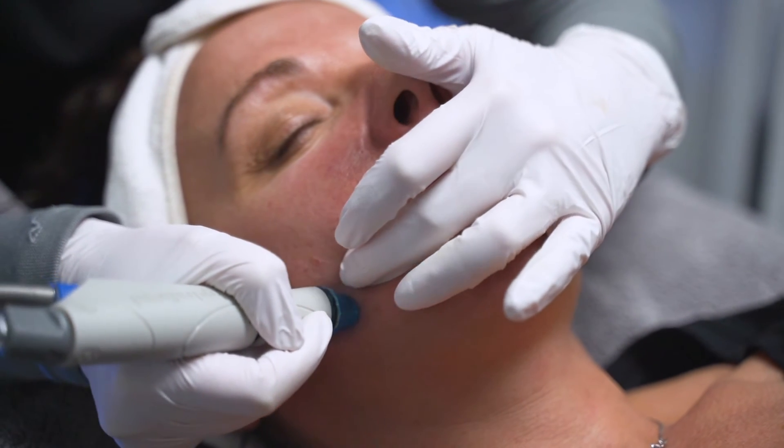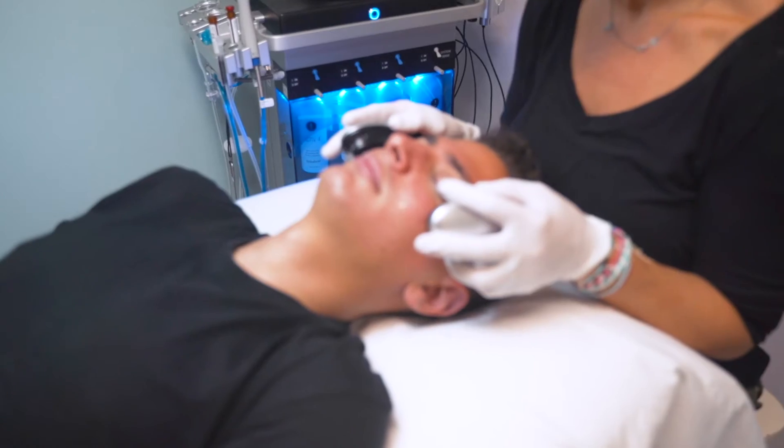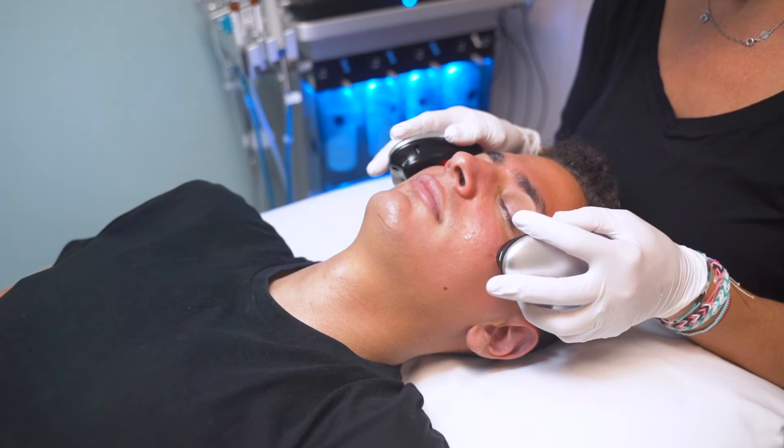The techs are learning about how to properly use and operate the machine and also getting hands-on time applying what they learned in doing the treatments on each other.